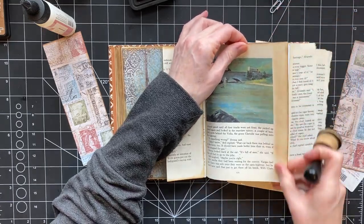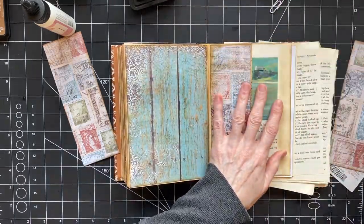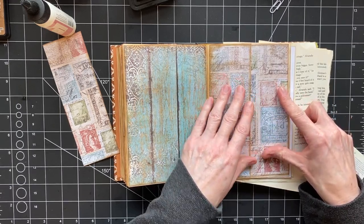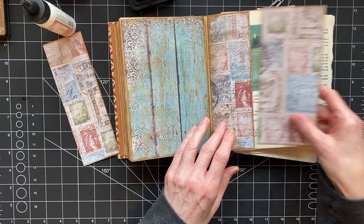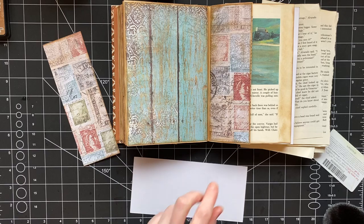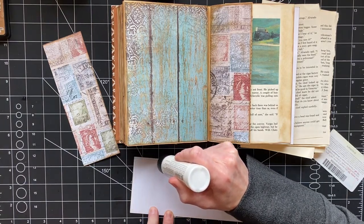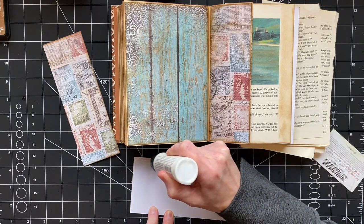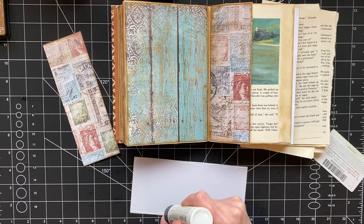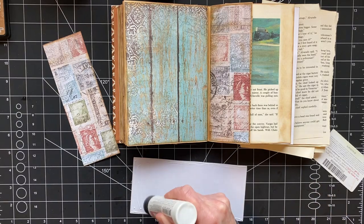I inked all of this thinking I was going to be putting a side punch and this was going to end up being my pocket — that's why it's all inked. I'm going to do that and then I thought we would paint a page so you can see how I'm doing it even though I explained it. Then I'll just do the rest on my own because it's fairly obvious what I'm doing.